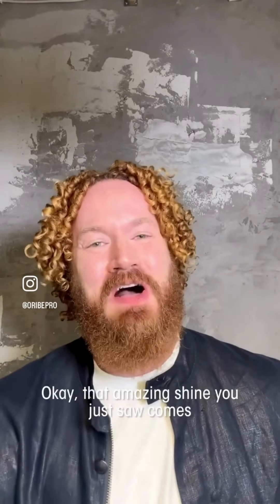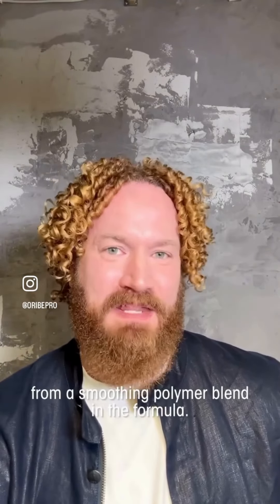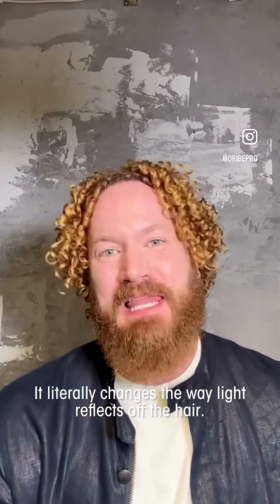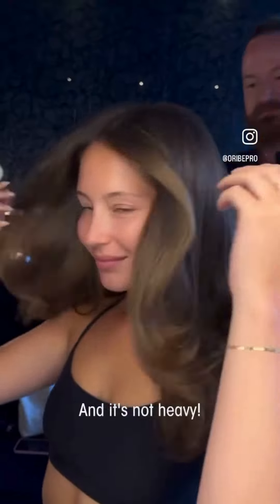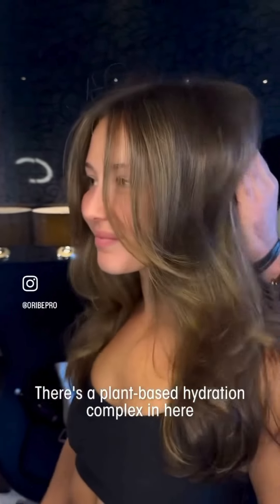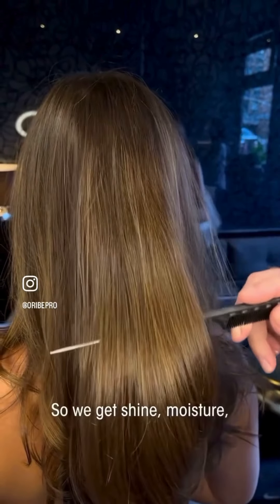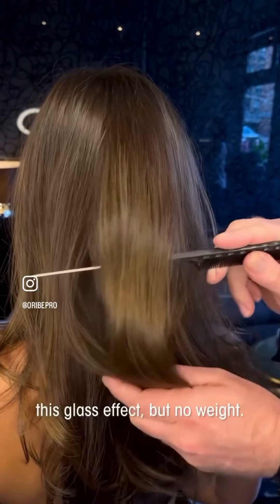That amazing shine you just saw comes from a smoothing polymer blend in the formula. It seals down the cuticle and creates a super reflective surface — it literally changes the way light reflects off the hair. And it's not heavy. There's a plant-based hydration complex in here that hydrates the hair without weighing it down. So we get shine, moisture, this glass effect, but no weight.